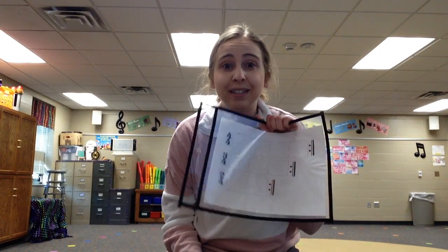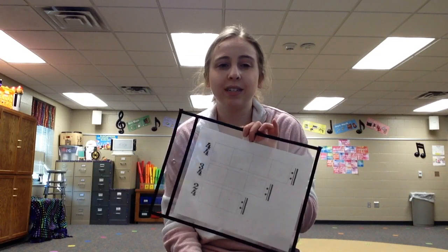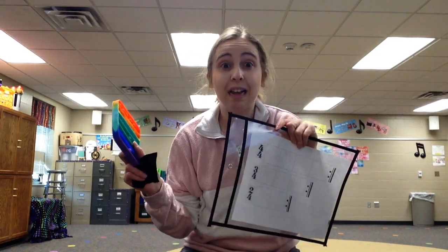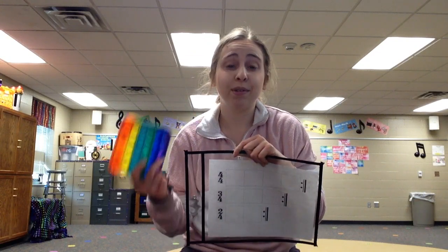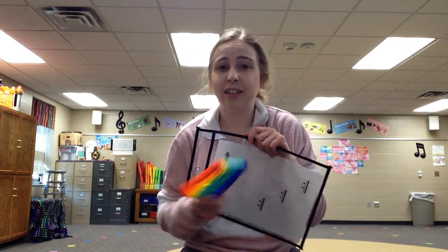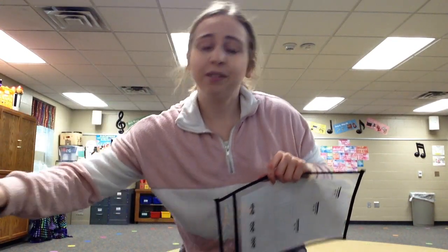If you're not using dry erase sleeves in your class, you need to. It's so slick. I teach a lot of students, so I hate printing so much paper, so this is slick. The kids just think it's fun that they get to use the markers in general.